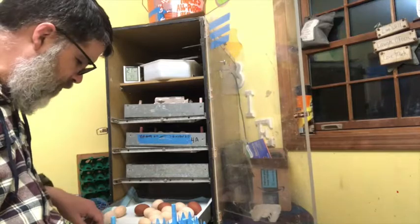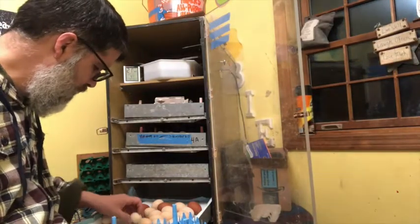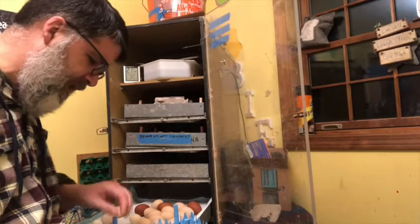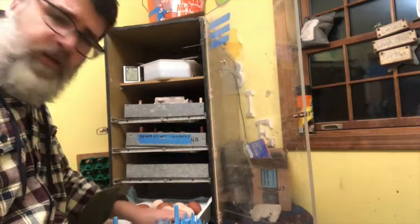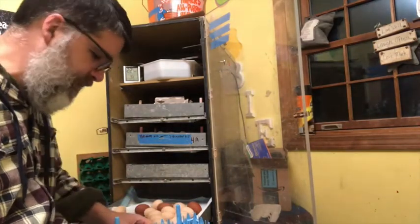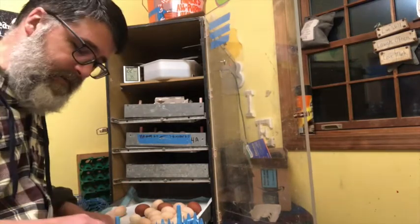I have about 42 eggs here on my first batch, which is down from 50 or 55 when I started. It's early spring, so that's expected — I expect the fertility to be lower on my first hatch than at any other time during the season.